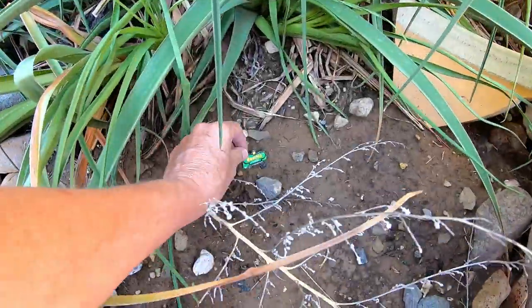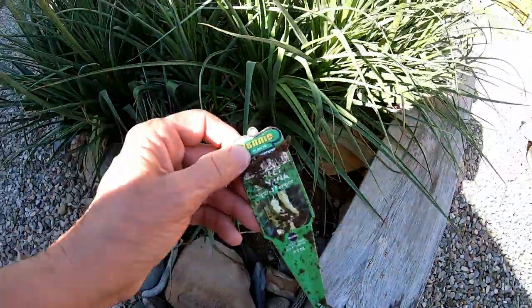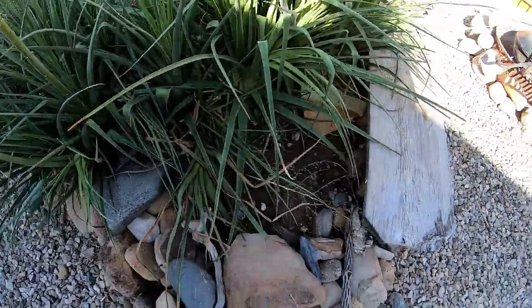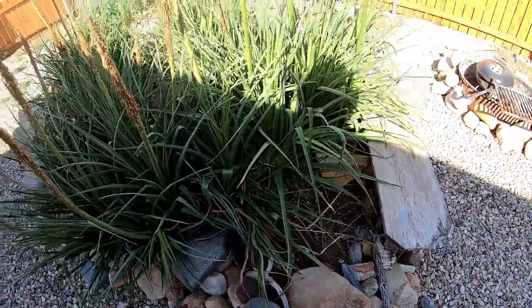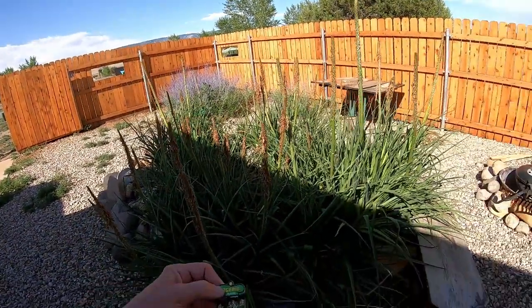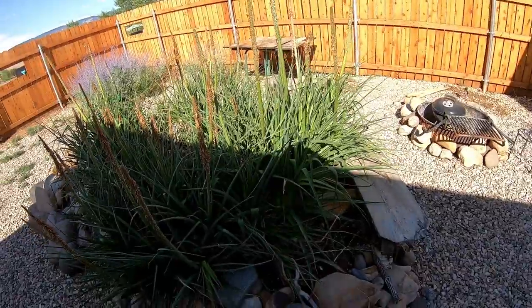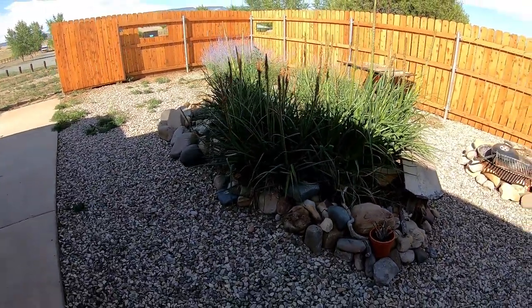I also bought a little pepper plant, but Bonnie Bunny got a hold of that, so that didn't last long. Shouldn't bother the tomatoes though. She's been gone now probably for three or four weeks — no more bunny.